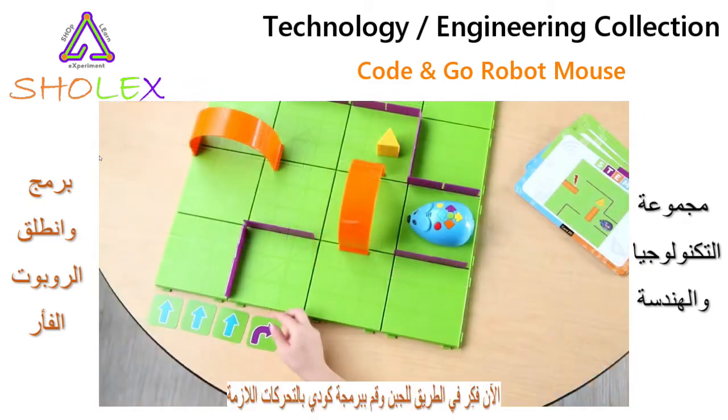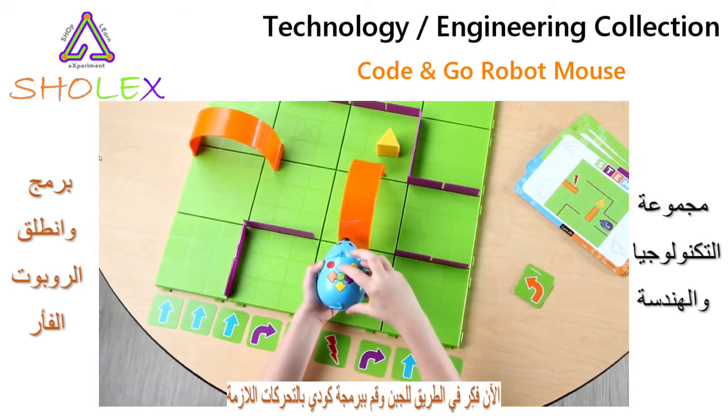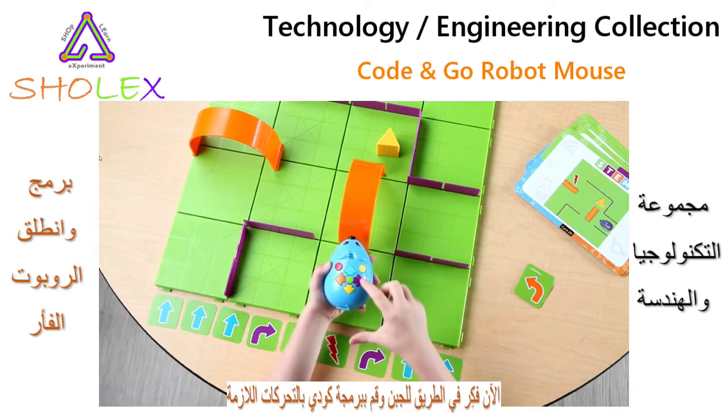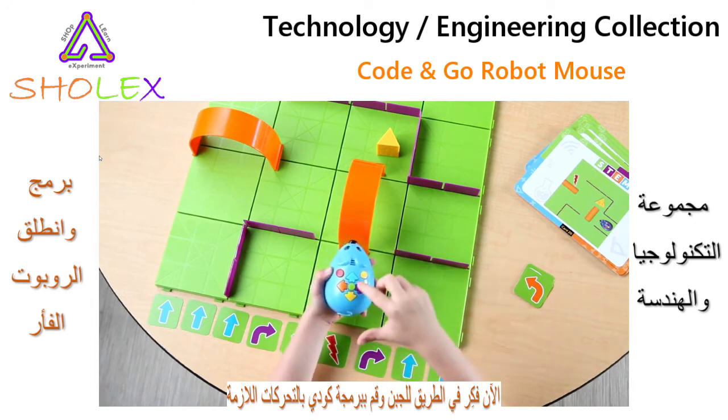Next, use either side of the coding cards to create a step-by-step path for Colby to find the cheese. Once the path is complete, turn Colby on and he's ready to program. Yellow is your clear button, while green is your start button.